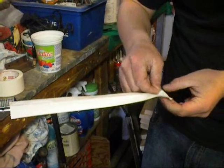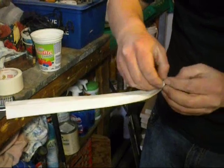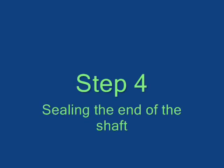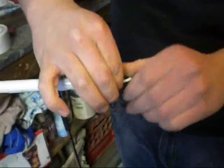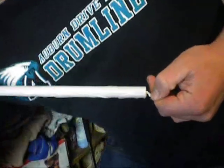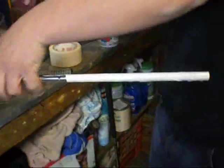You have to peel the top layer off. Once you get that, you have to take the end — the excess. I usually roll it up, or you can just cut it off and fold it in. Cut it off and tuck it in so no water gets down your shaft and won't rust.